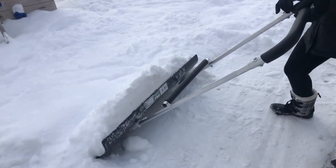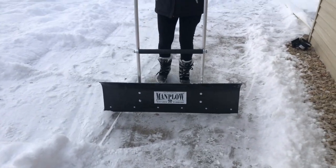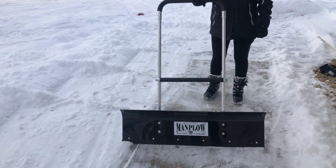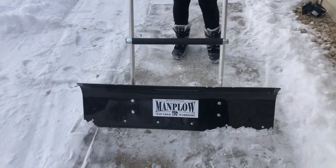So just a couple of features on the Pro versions of the Man Plow that you can see in action. With the handle — this is the shorter-handled one. There's a second one, and we're going to do another video to show you the differences between the two handles in the Man Plow Pro version line.